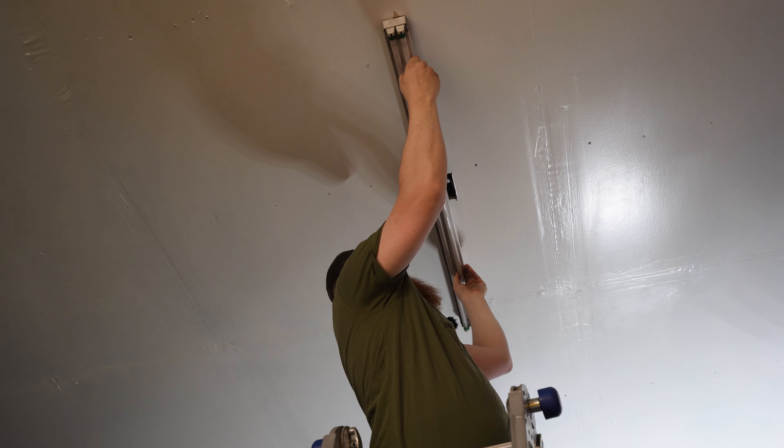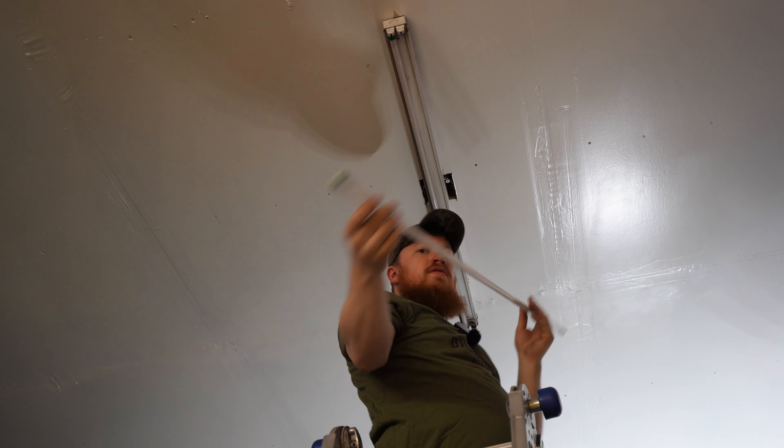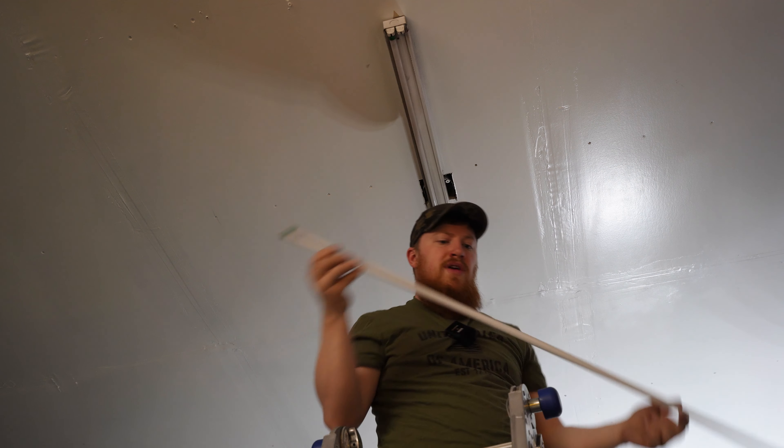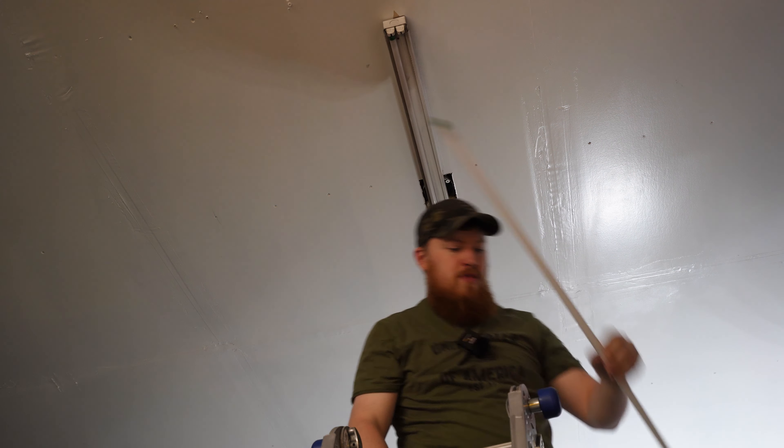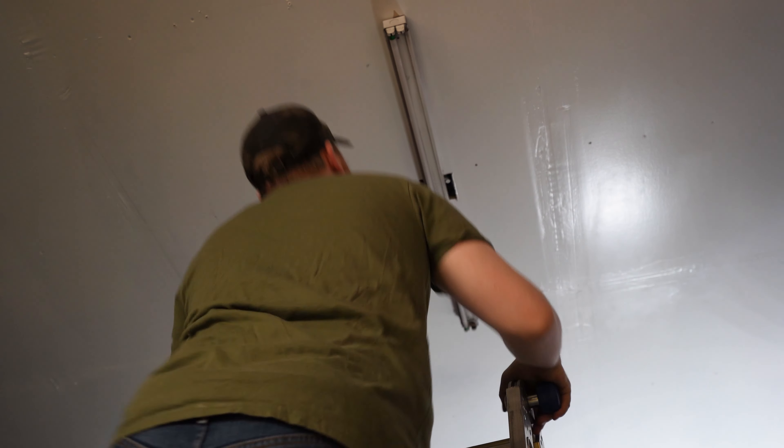If you didn't know, the way these fluorescent tubes pop in and out is they just rotate and then slide out through the bottom. There we go, we got one tube out - I think this is actually the one tube I've cleaned before. We're going to delicately slide these down one at a time and then clean them.